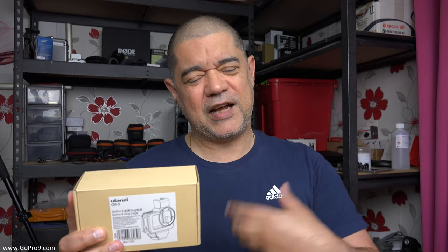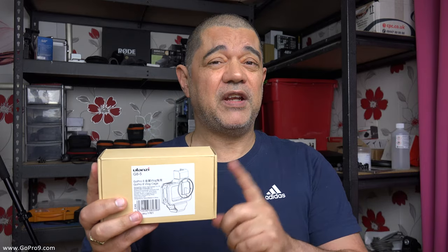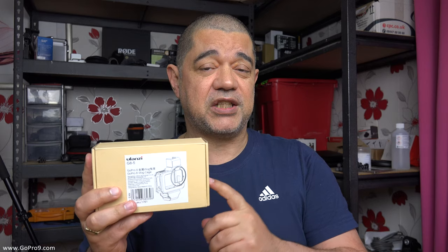I'll talk more about it as I go through the bits, and I will be doing a couple of videos specifically about the use of this case with the GoPro, and a bunch of mics and stuff like that as well.